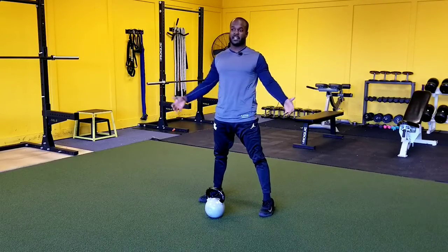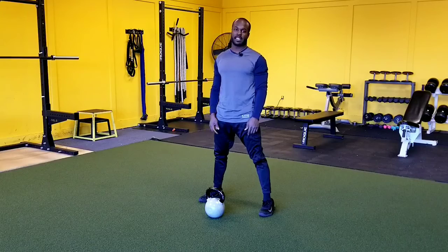Then we're going to stand up tall, and there you have it, the kettlebell dead stop swing.